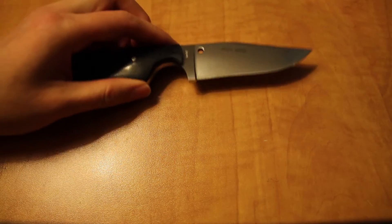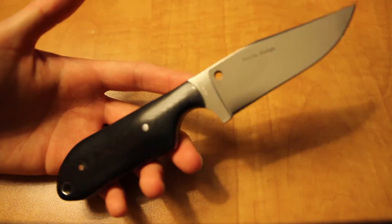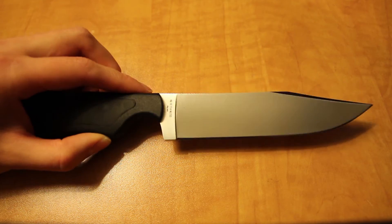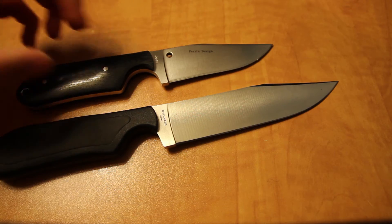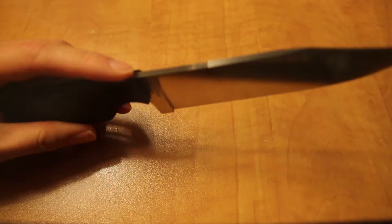I did a review a little while ago on the Spyderco Street Beat — absolutely love that knife. I wanted to do a review on the Spyderco Paramilitary before covering the Street Beat, but I'm really looking forward to doing a review on the Paramilitary. There are definitely a lot of similarities since they're made by the same designer, but there will be enough differences to warrant a separate review.